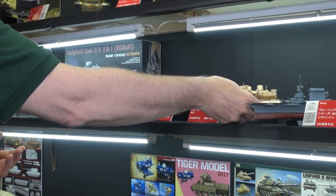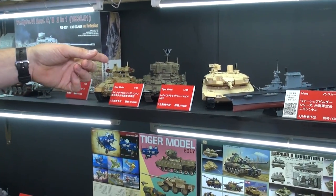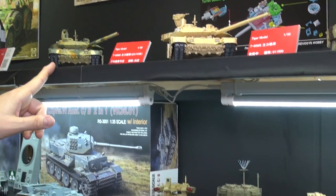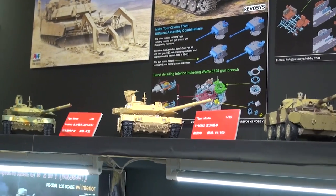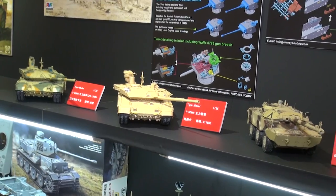You can see some other samples from our buddies at Tiger here. We've got the Nagmachon, Nagmachon's here, and the Terminator 2 fighting vehicle. If we go up here a little bit, you see we've got a T-90MS from 2015 and then another T-90MS unpainted with metal smoke chargers and all kinds of stuff. Some good Russian stuff, some Israeli stuff, German stuff.